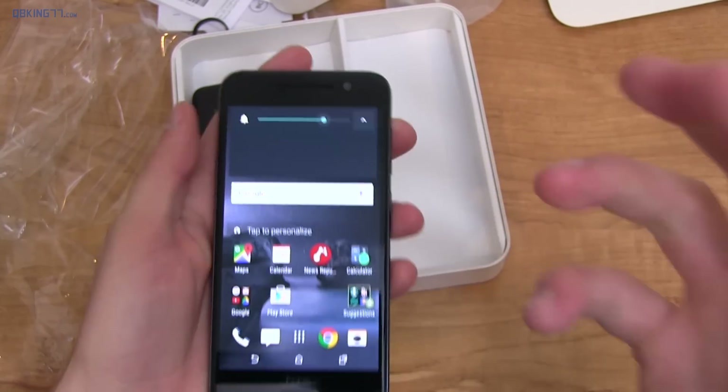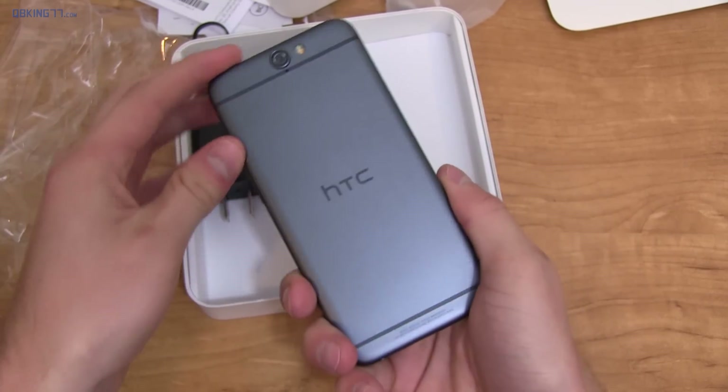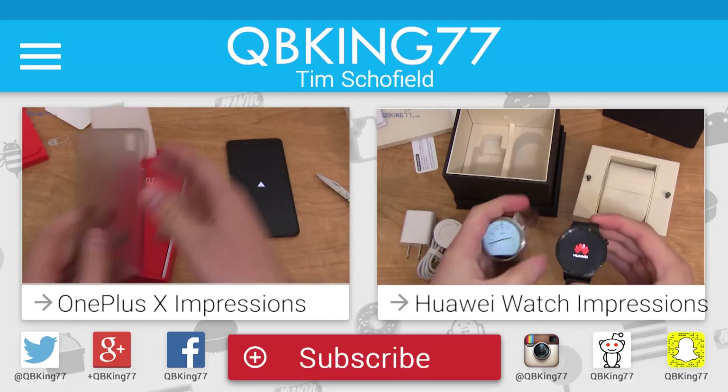Alright, that's all I wanted to cover for now. Lots more to come — make sure you are subscribed so you're notified of the full review. Be sure to follow me on social media as well. Make sure you subscribe and follow me on Facebook, Twitter, and Google Plus — all links in the description below. As always, thank you very much for watching.